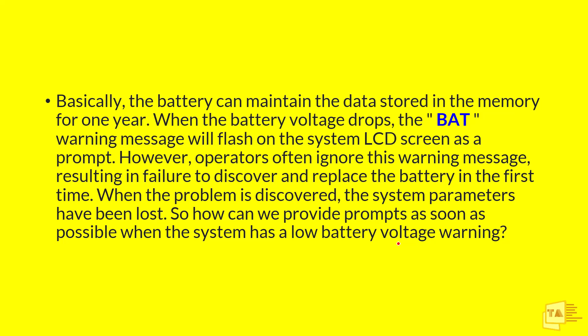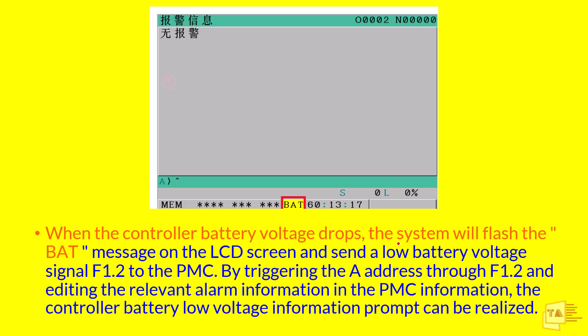Someday we will encounter a problem like parameter loss, and then we will discover the battery is gone and needs to be replaced. To prevent this, we need to implement a PMC logic. This is an example screen of the BAT warning message on the LCD screen — operators can easily bypass it and won't inform any technician or maintenance person. So we will only realize the issue when all system parameters are lost. To prevent this, we need to trigger an alarm in the PMC whenever the battery voltage drops. The F1 point signal is triggered from CNC to PMC, and using this signal we make a logic to inform technicians.